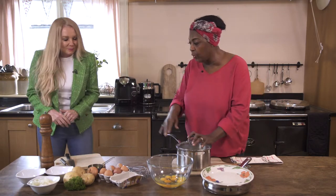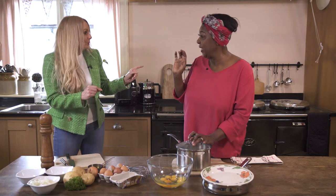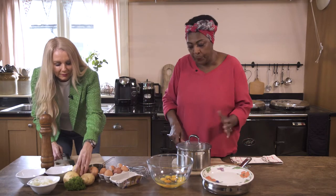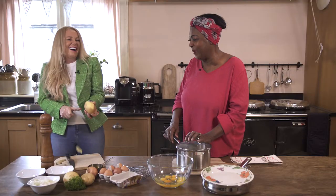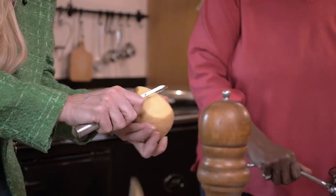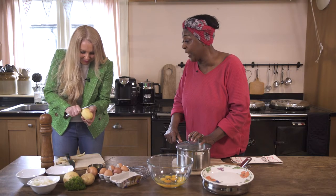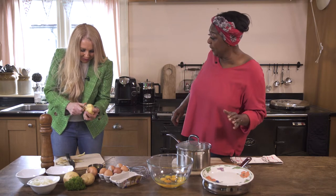So let's get started. First of all, can you peel a potato? Yes, I can peel it but I'm not very good at chopping. So peel the potato — which is quite easily done. Am I doing it wrong? No, there's no wrong way in peeling at all. Just be careful not to cut your fingers.